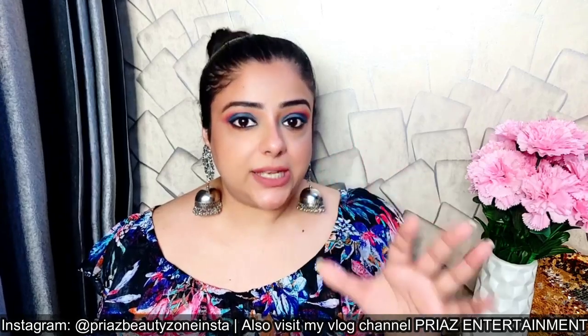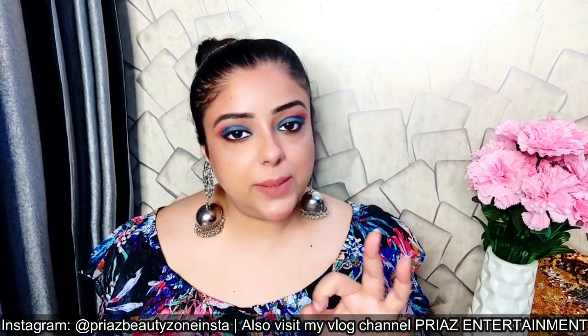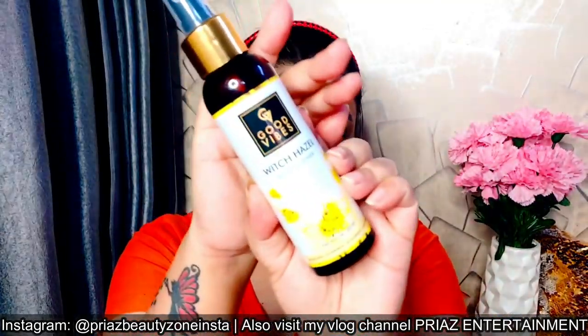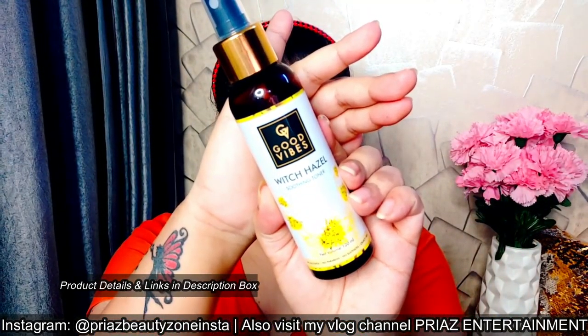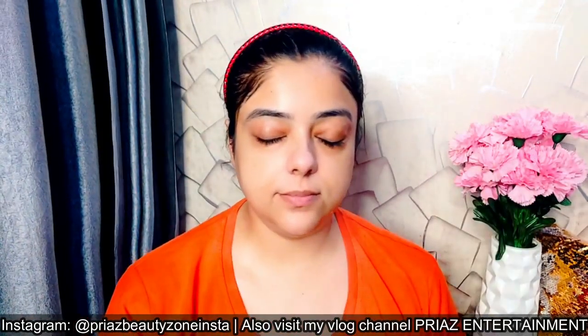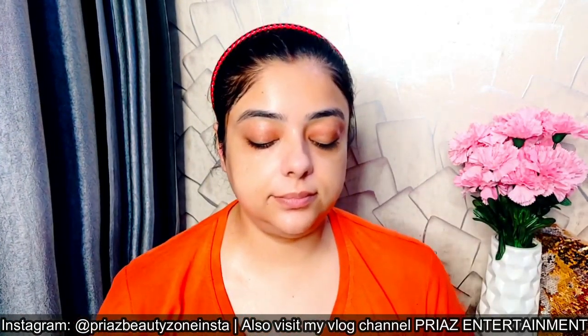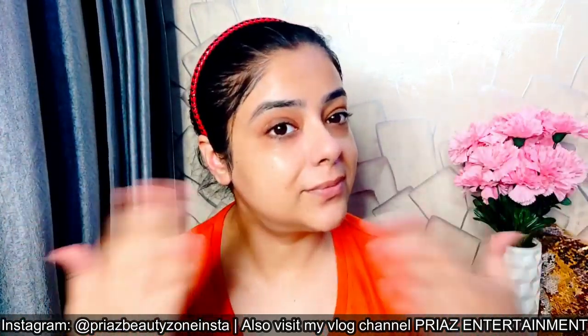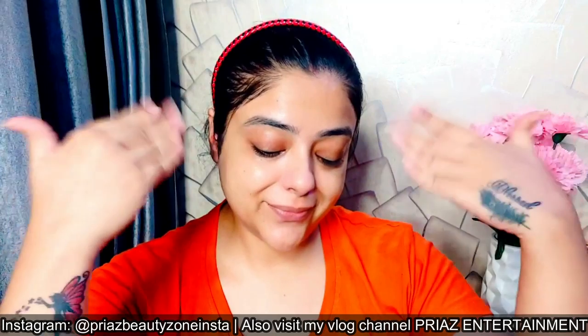To tone and soothe your skin, you must apply a good toner that is soothing and calming. I'm taking Good Vibes Witch Hazel Toner. You can spray it on your face or apply it with a cotton pad. This will ensure there are no rashes or allergies, and it will soothe your skin nicely.